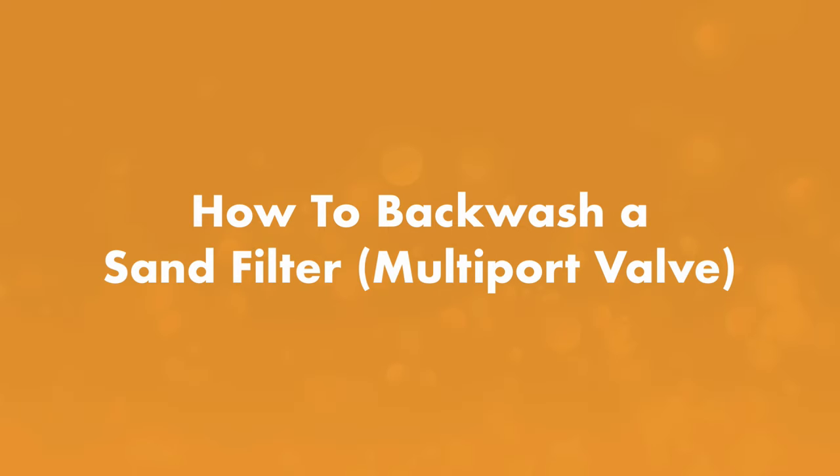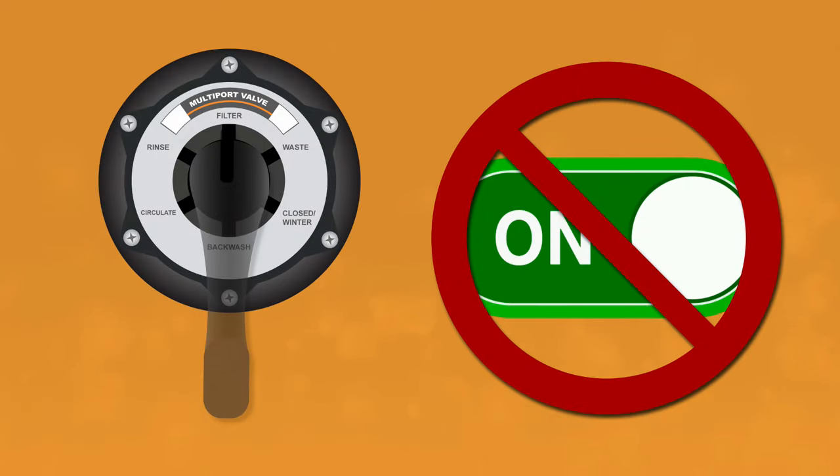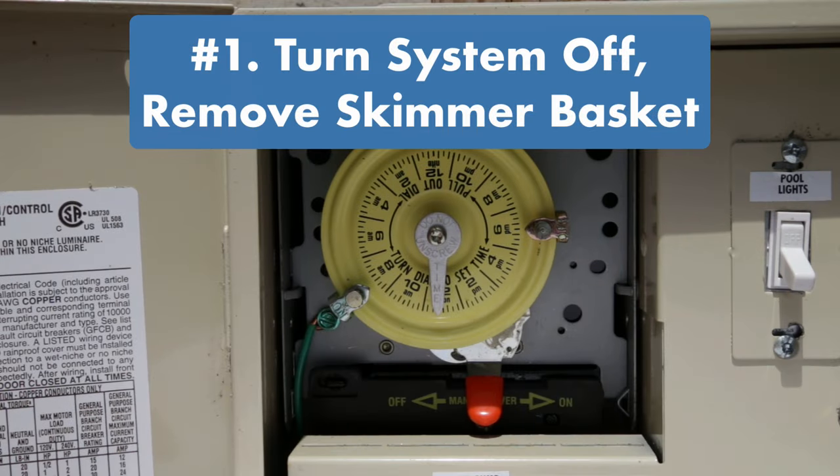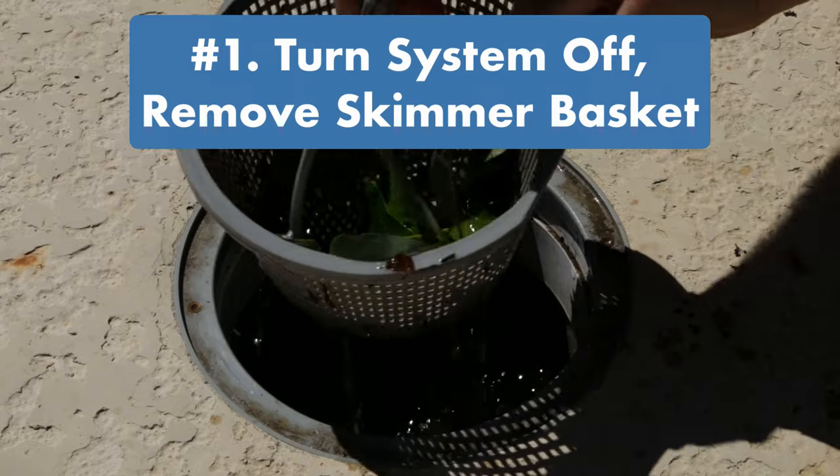Let's start with how to backwash a sand filter with a multi-port valve. Before you begin, you'll need a backwash hose — that's the only extra equipment you'll need. Make sure you never turn the multi-port valve handle while the pool filter is on and running, as this could cause the rubber diverter gasket inside the valve to become loose or break.